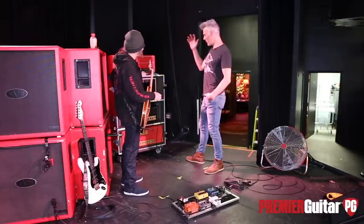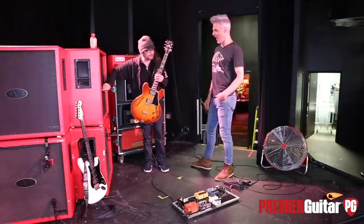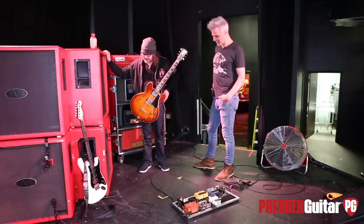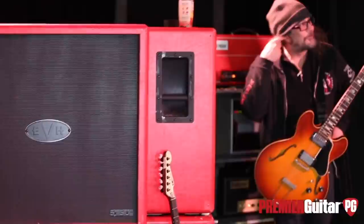You're running into these cabs — they're black circle cabs, EVH cabs. They sound killer. One has 25-watt greenbacks, one has 20-watt greenbacks. I like both of them — maybe I couldn't make up my mind which one I like better, so I loaded one with each.